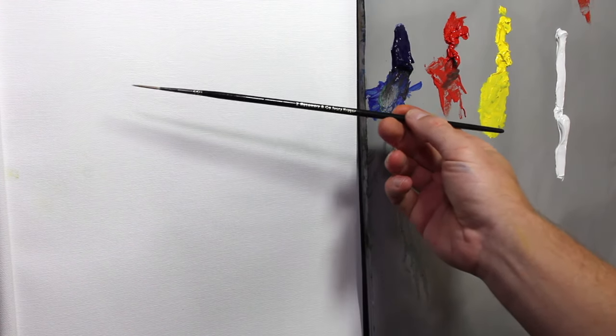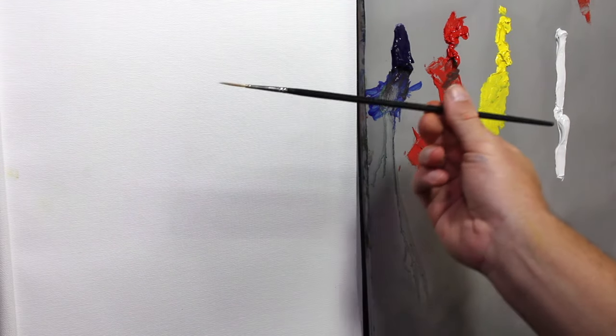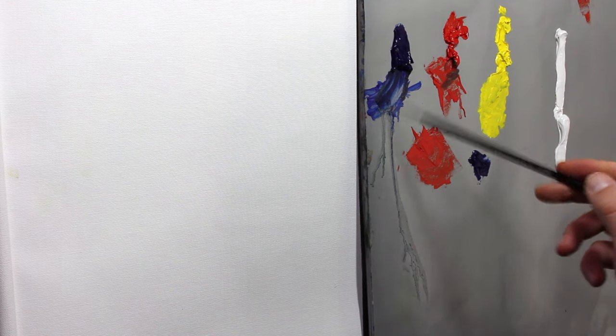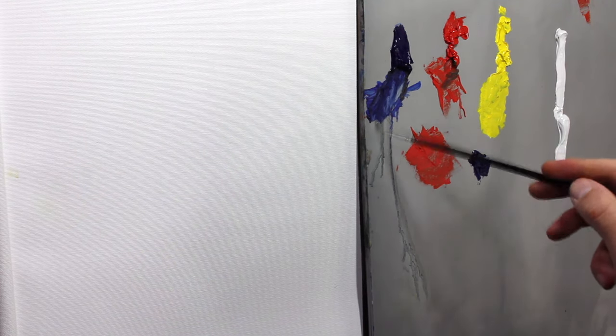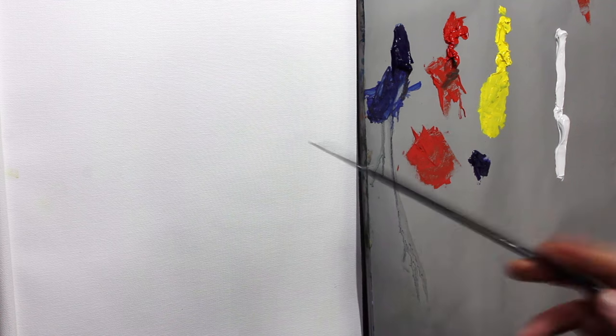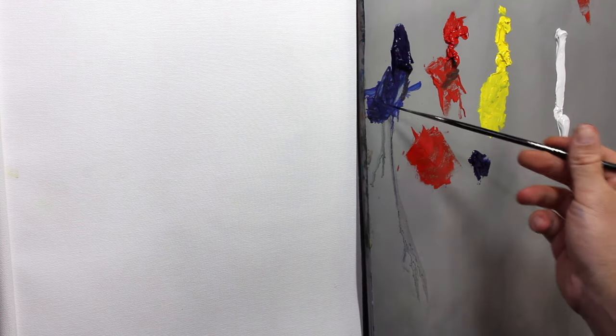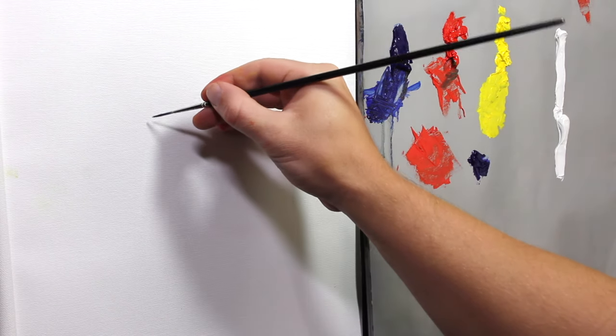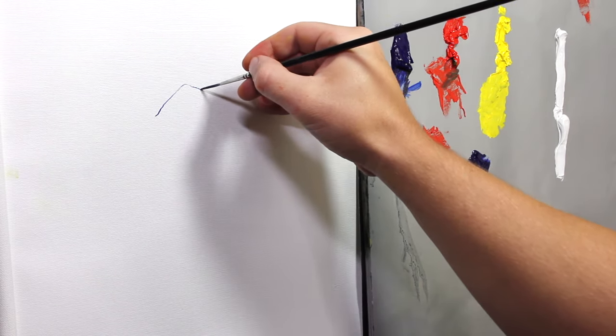I'm going to show you a couple of ways I like to make very thin lines when oil painting. The first one is just using a very thin brush — this is a Rosemarine Co. Ivory Rigger brush, a number two, with synthetic bristles, so they're pretty stiff and it's going to keep its shape. I'm getting some blue here and mixing a little bit of paint thinner in it — you can use medium, whatever you're using to thin out your paint, because you want the paint to be flowing pretty well. You don't want the paint to be very thick or chunky.